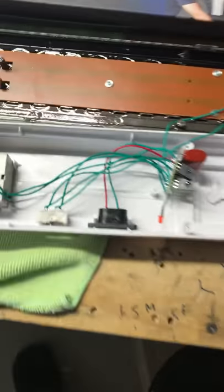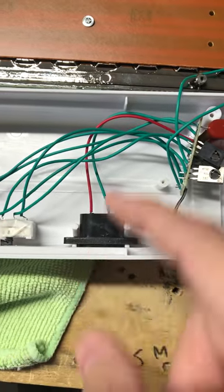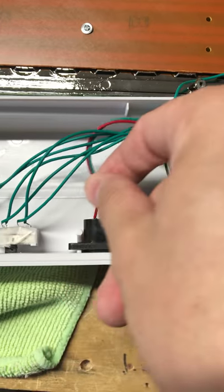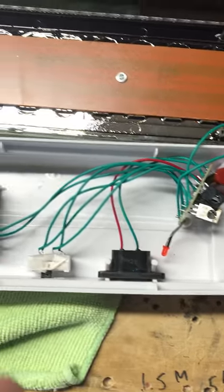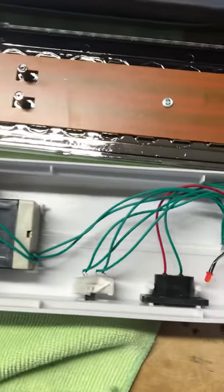Here's the kicker: 110 volt input with 32 gauge wire. Notice there's no fuse in here at all — none. No fuse, no safety, nothing.